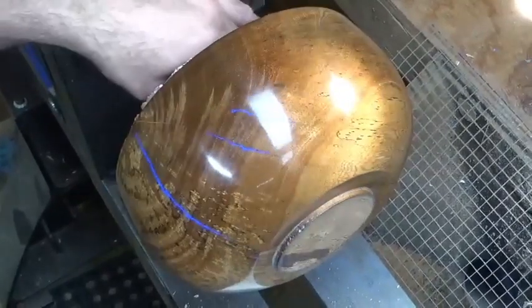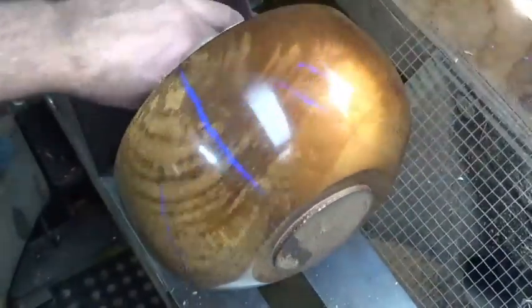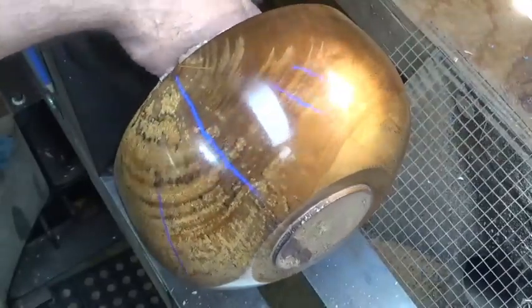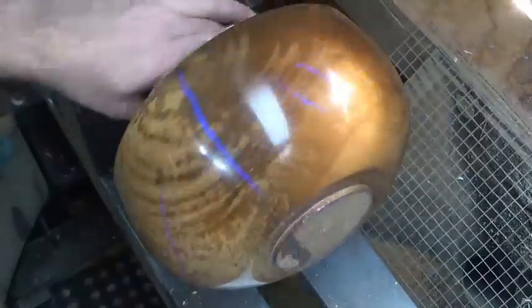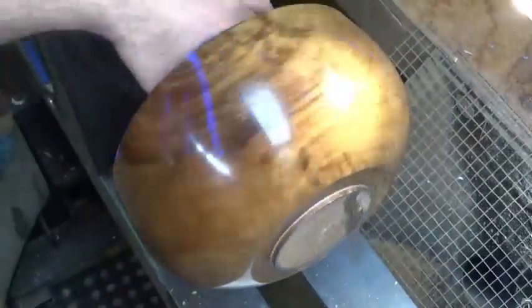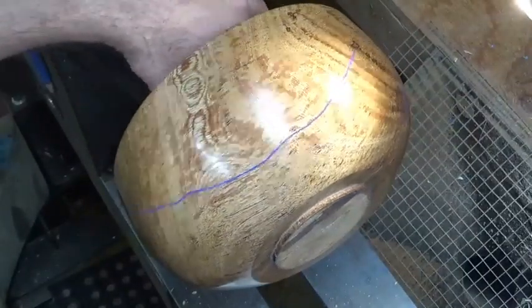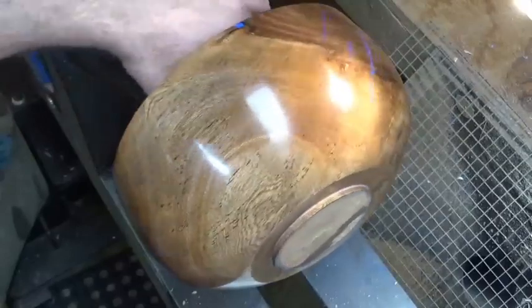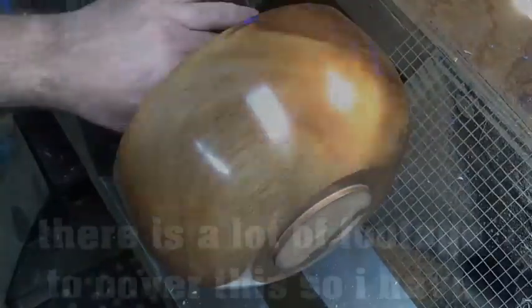That is pretty nice looking — certainly different with the blue lines in the cracks. Now I'll get this turned around in the lathe and hollow it out. I was thinking of using a coring system but I'm not going to bother given all the cracks in it — that would just give me more trouble. So we'll just hollow it out.